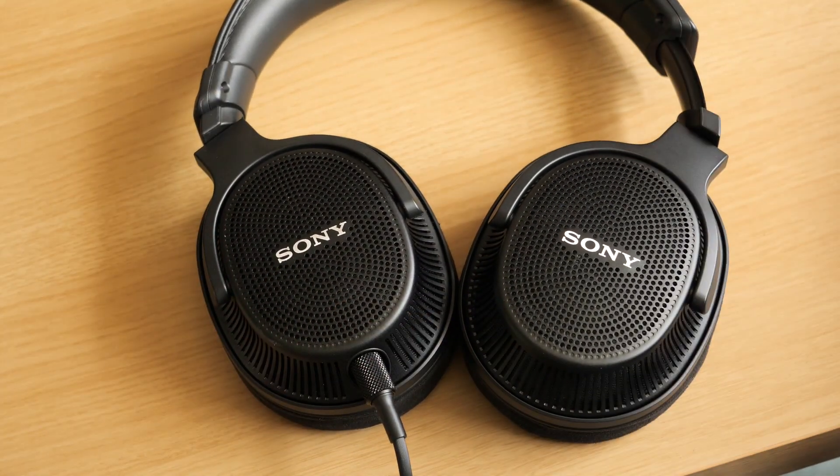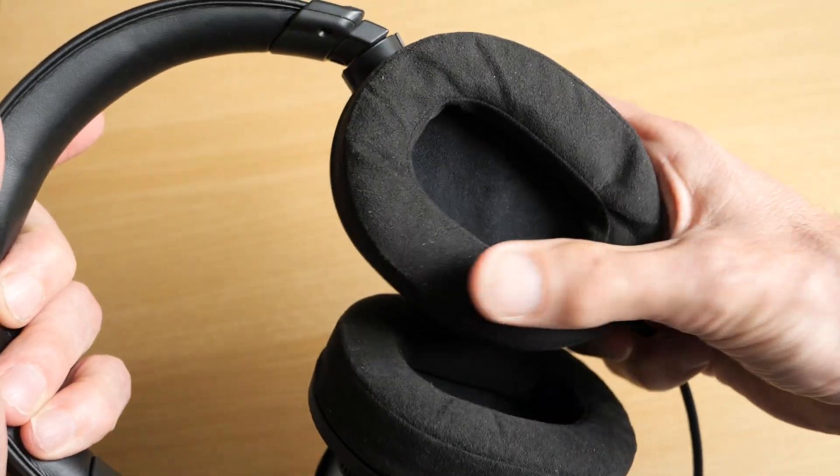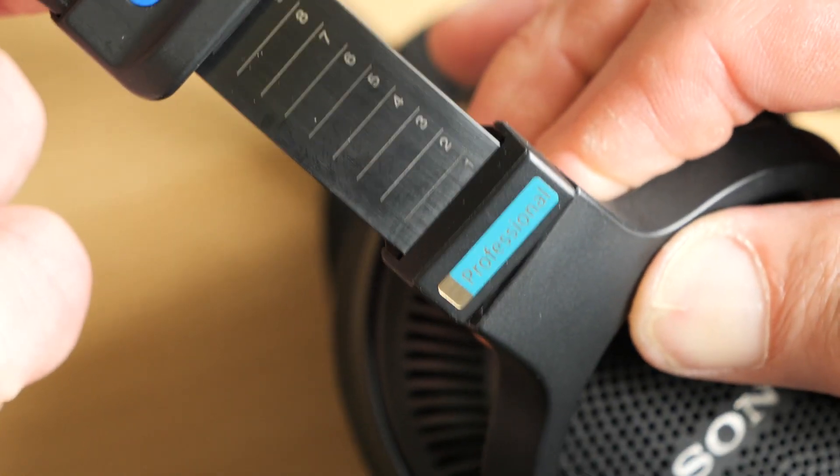The earpads are very soft, so you can happily wear the headphones for hours on end without any suggestion of clamp or experiencing any sweaty, overheating, soggy ears. One intriguing feature is this scale on the side of the headband that measures how big your head is — I'm a size 8, according to Sony's numbering.